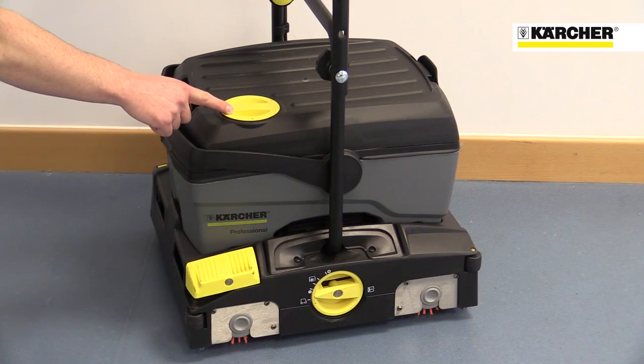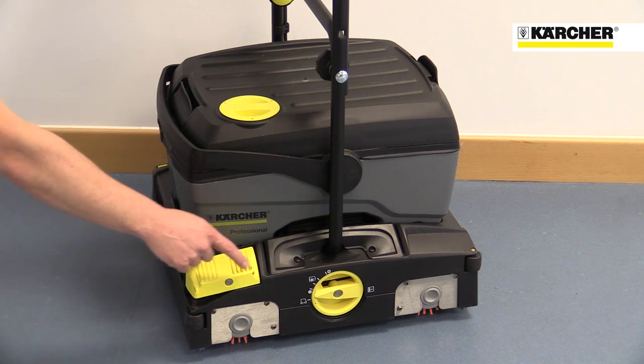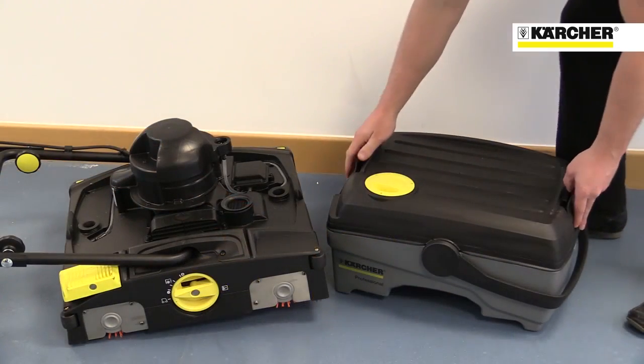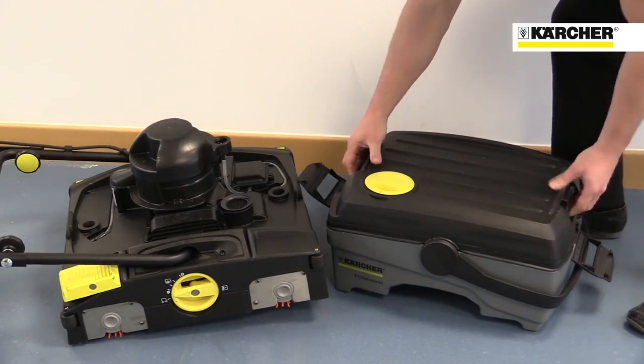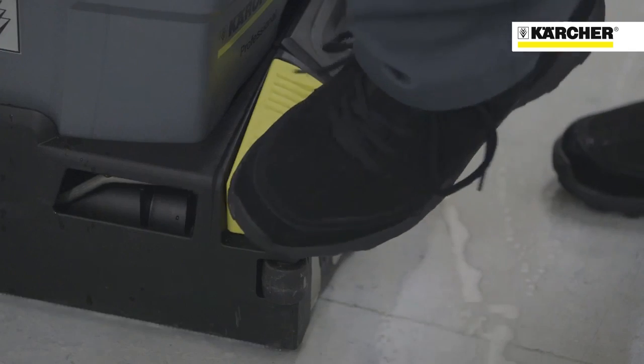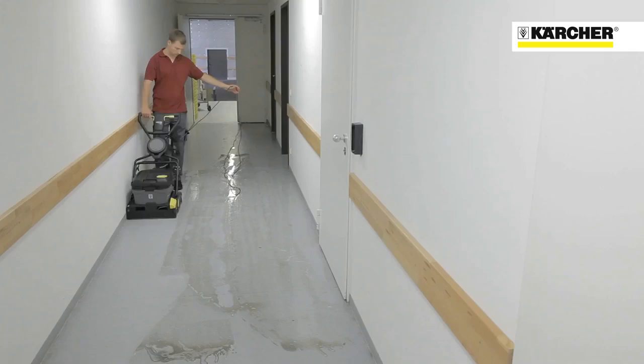All operator contact points — like the water tank filler, vacuum on/off switch, and brush pressure adjustment — are highlighted in yellow. The water tanks are easy to remove and carry for emptying, filling, and cleaning, and the vacuum on/off function enables more water to be used in the cleaning process to remove the most stubborn dirt.